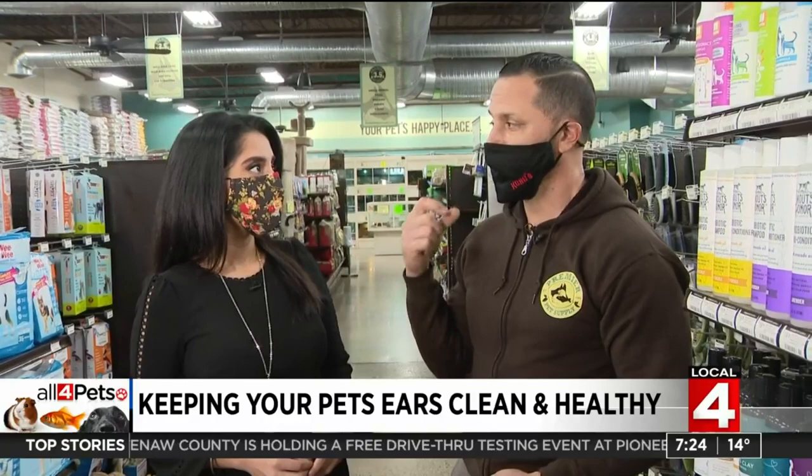Even when I give him a bath, just how I'm putting water on him, I've got to make sure it doesn't get in his ears. Dogs with longer ears are predisposed to getting ear infections, and while bathing a dog, a lot of people don't recognize you have to be really careful about not letting water get in the ear.